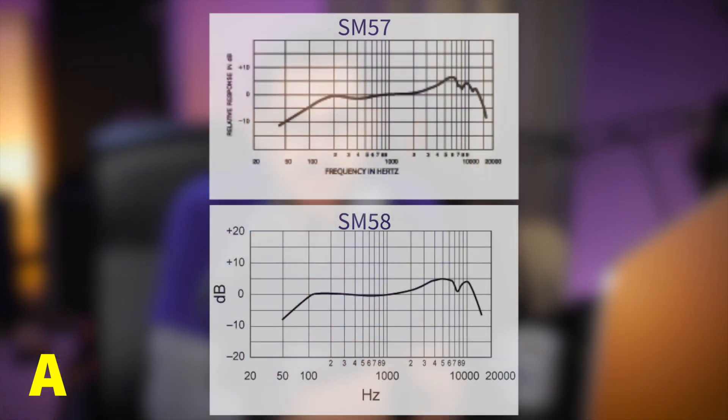One thing you'll hear a lot when comparing these two mics is: aren't they exactly the same microphone, just one with a pop filter and not the other? Almost — but they are not exactly the same microphone. Their frequency responses are slightly different. Even though they should sound almost identical, they are not precisely the same mic.